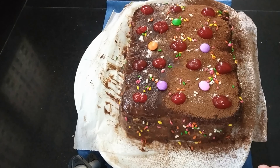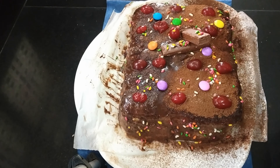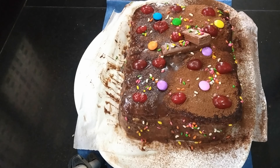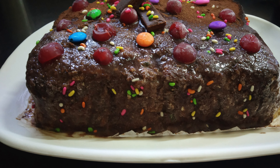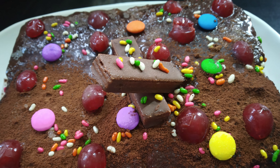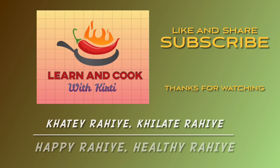Then we will set it in the fridge and our cake is ready. If you like it, share it, comment, subscribe. Until next recipe, be happy and healthy. Bye bye!